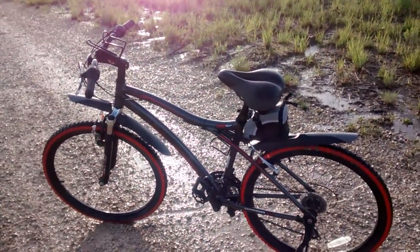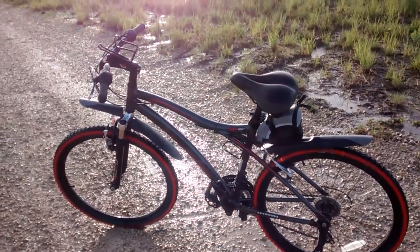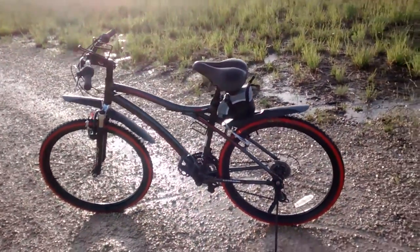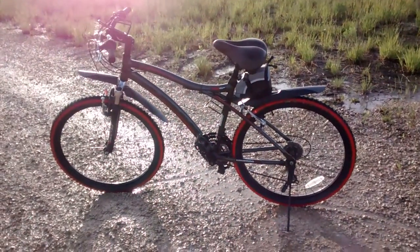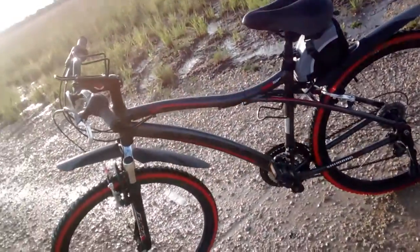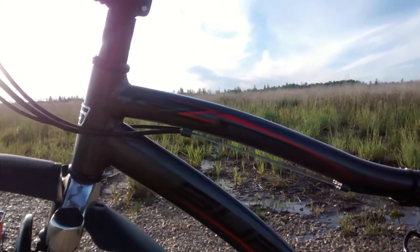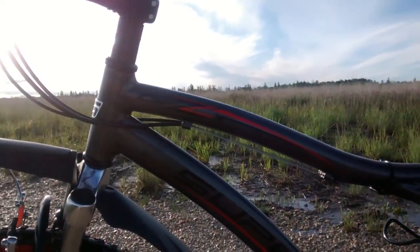Hello YouTube. This is a video of my 26-inch GT Genesis bike. I say Genesis because that's an American bike, and this bike was built here in Manitoba, Canada. So therefore they changed it from Genesis to Supra. And here's the name on the bike that you can see is Supra. It's a GZ model, same as the GZ Genesis.